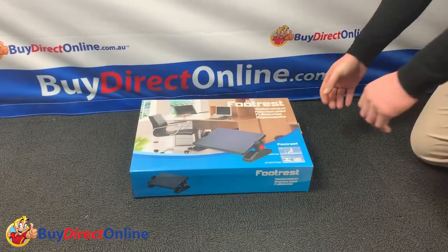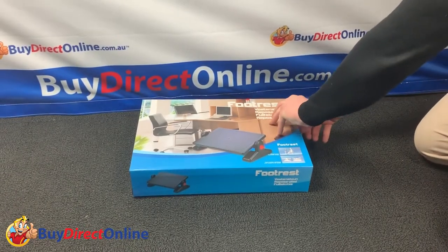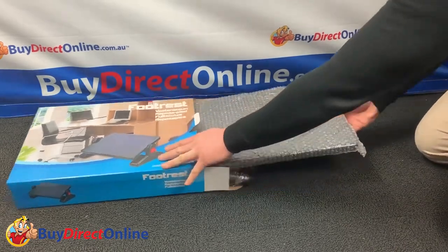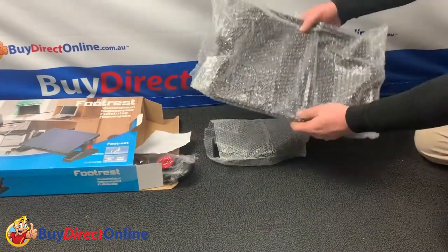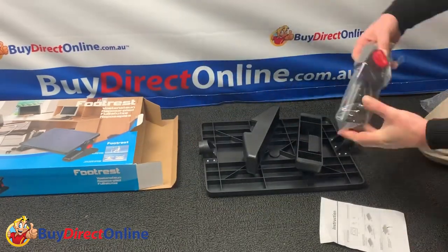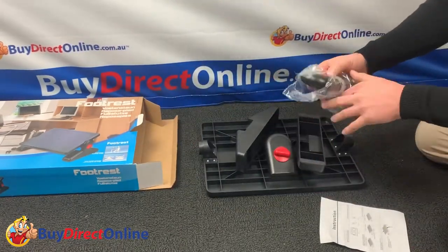Hello guys, today we're going to show you our adjustable ergonomic footrest from Bidirect Online. This great little product has been in very high demand over the past few weeks, and I'm sure you know how important it is to be set up ergonomically correct when sitting for a period of time.